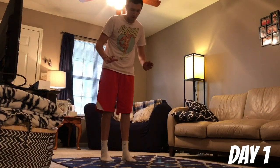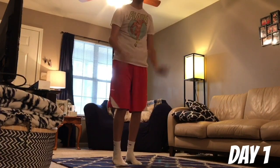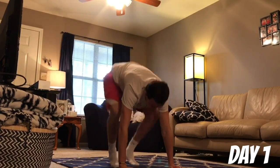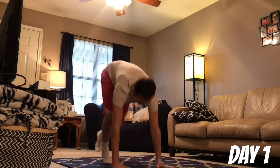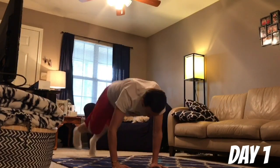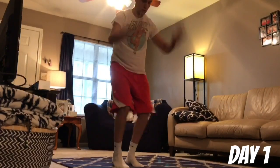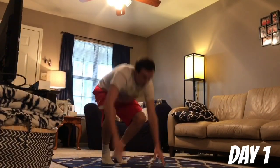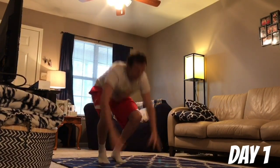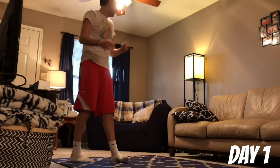Next up is a burpee. A burpee is where we're kicking it back and then right into a jump. We're doing ten of those. You're going to see my head cut off because the video couldn't get all of it. We're not doing a push-up with the burpee — we're just keeping it easy today.